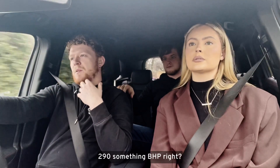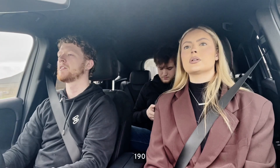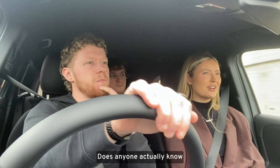Two hundred and ninety-something brake horsepower? Around 198 to 208. Either way, that's pretty decent. It's a lot of horses — does anyone actually count brake horses?